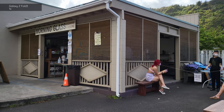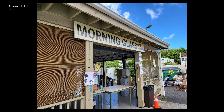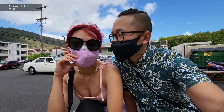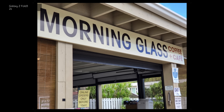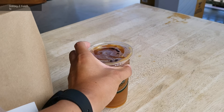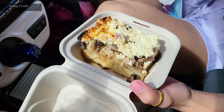Our first stop this morning is a wonderful spot we frequented called Morning Glass in Manoa. I'm a bit of a snob when it comes to tea and coffee, so a little research goes a long way. Morning Glass sits among the houses in the neighborhood of Manoa, which was actually one of the first places to have coffee plantations on the Hawaiian Islands. Some black coffee for me, a latte for Isa, and a strata bread pudding for both of us.